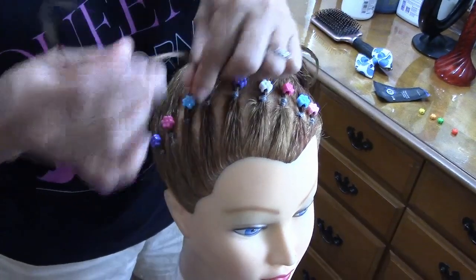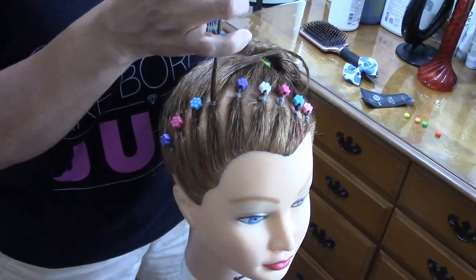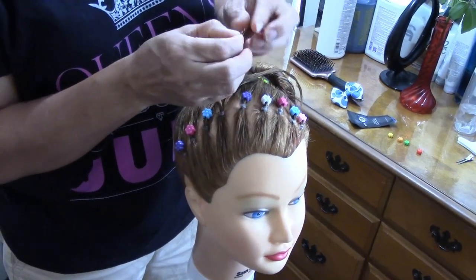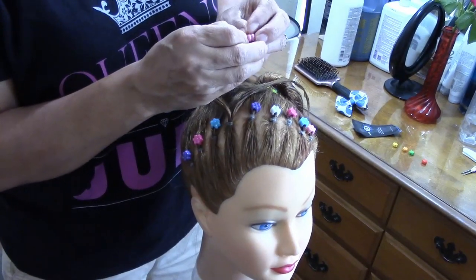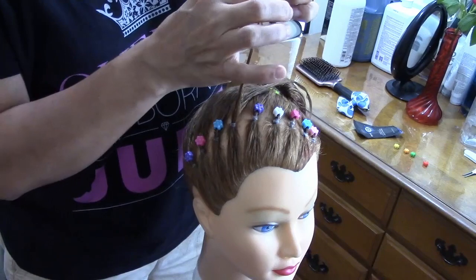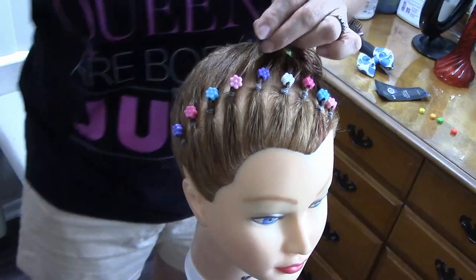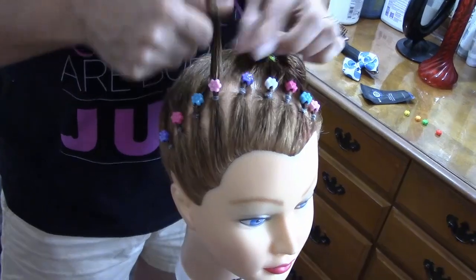I separate it and twist a little bit — lo separo, la tuerzo un poquito. You can use any kind of hair accessory that has a hole here — pueden usar cualquiera que tenga el huequito ahí, no importa qué es. We just leave it here, and we're gonna comb the rest of the hair.